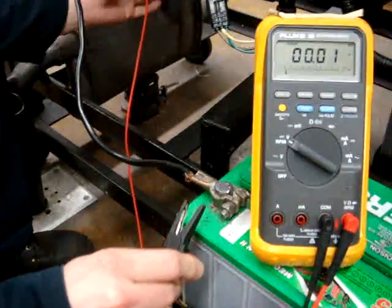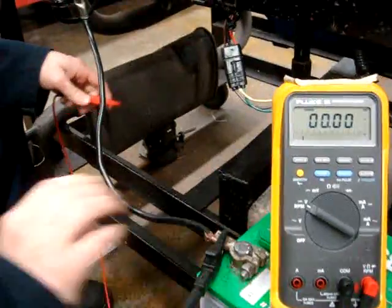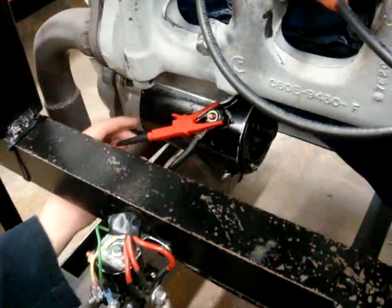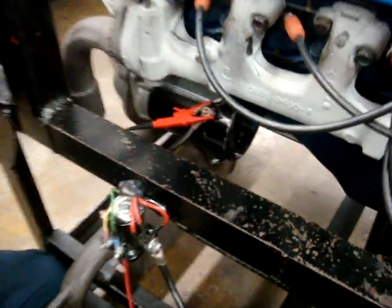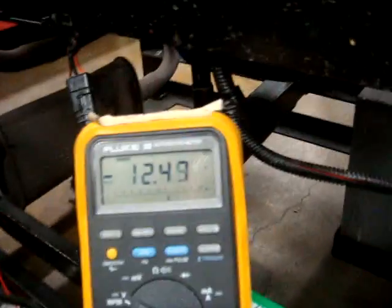We're going to switch one lead to our positive terminal and the other lead is going to go to our starter B plus. Now we're going to do the same thing — start the engine — and we have about a 0.38 voltage drop.